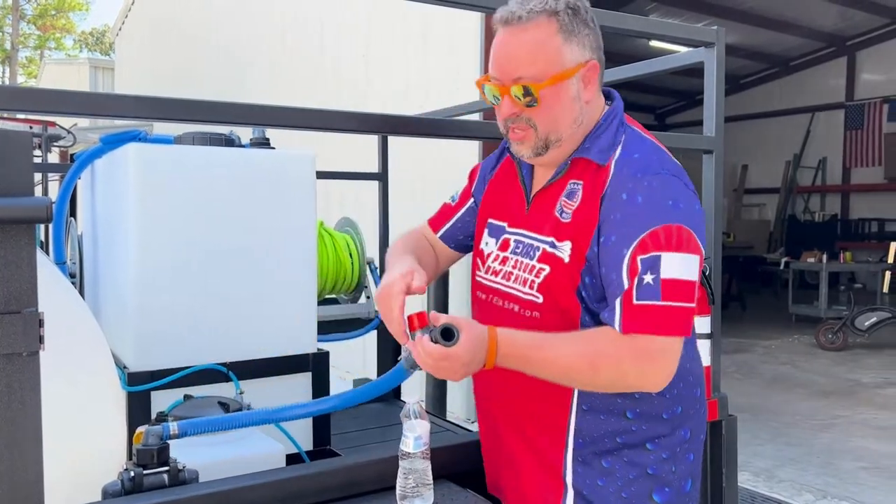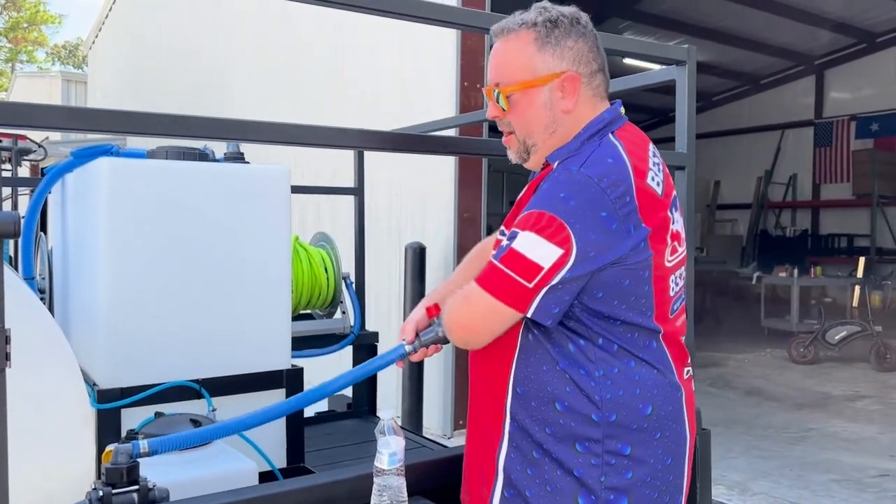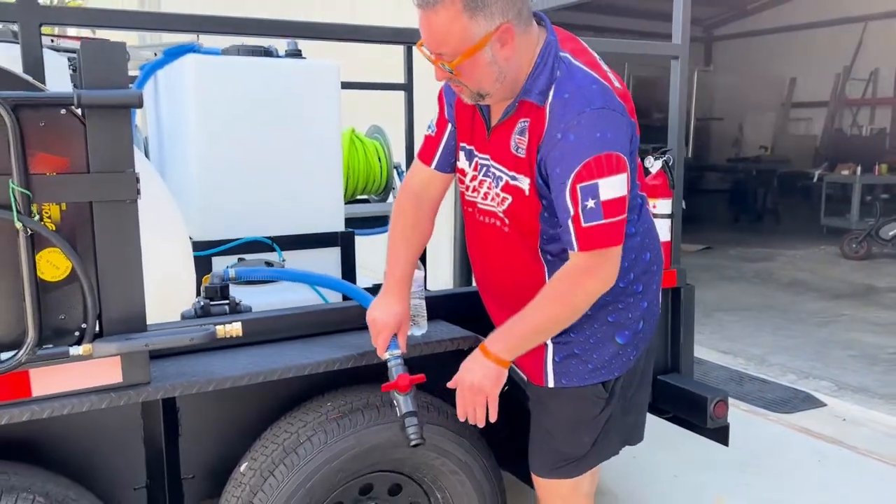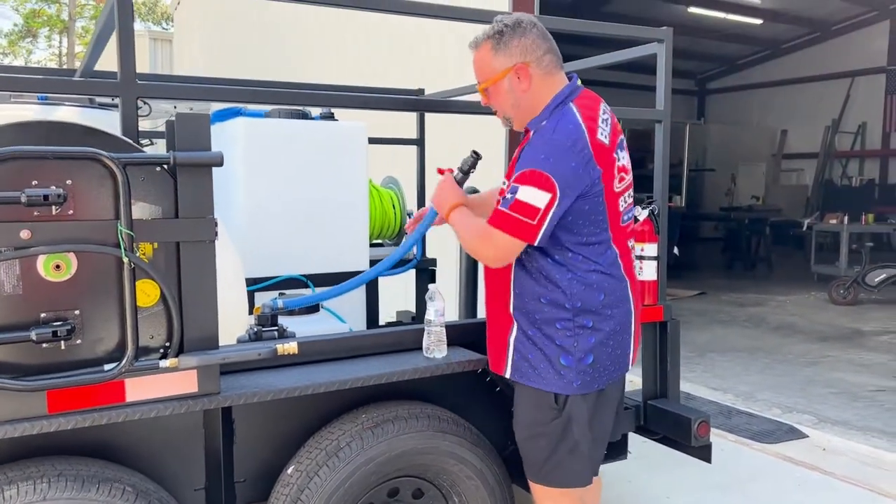Easy breezy. Then shut the ball valve and you would dump it out right here so it's not on your trailer. You can rinse it off if you have access to that.